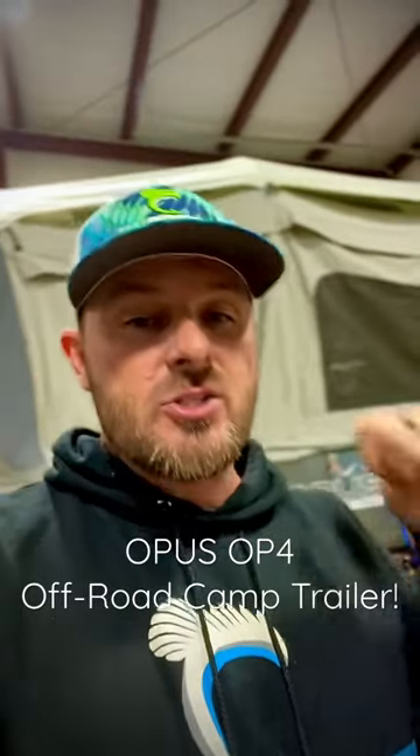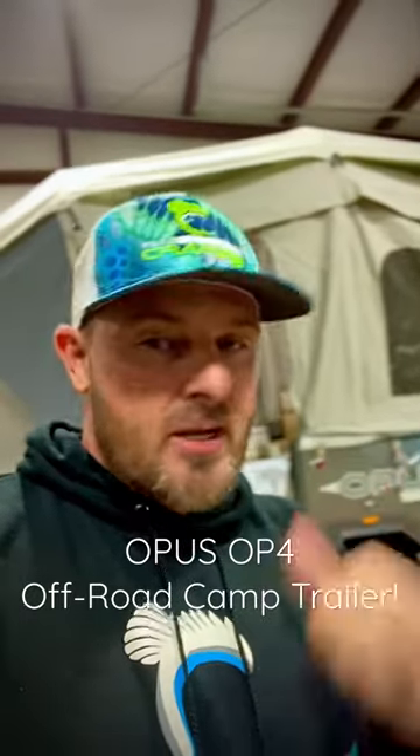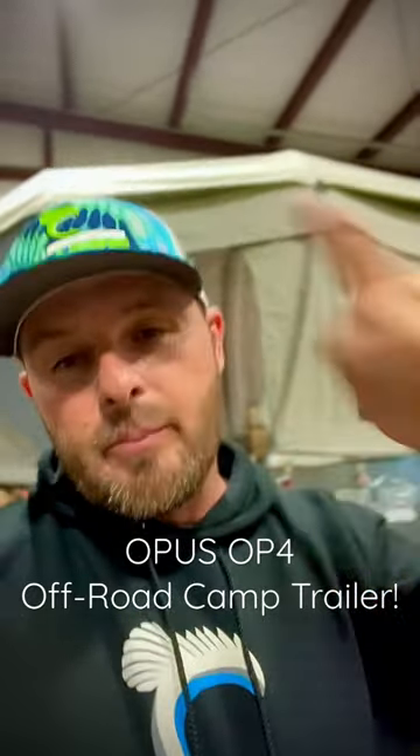Got a video coming out. I just did a walkthrough with the service tech here at Outback RV in Denton, Texas. He showed me how to use everything — I filmed it all and put the video out for you guys to watch.